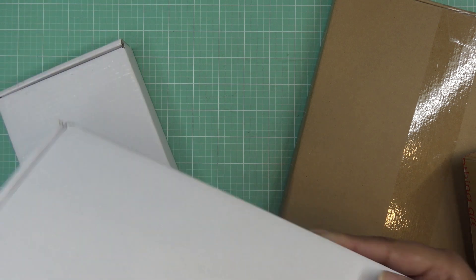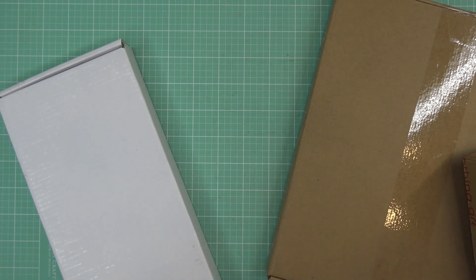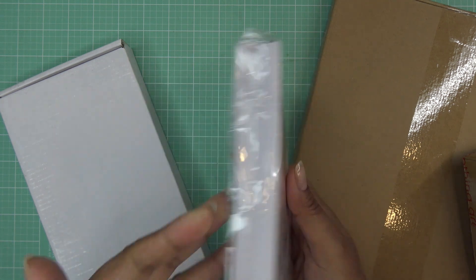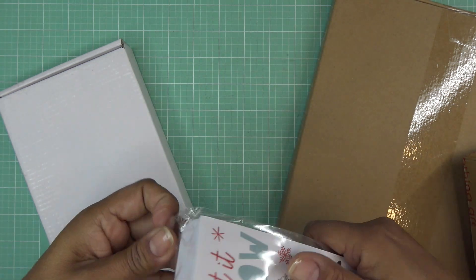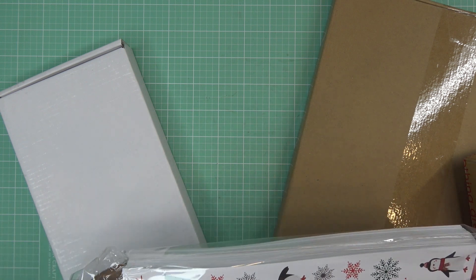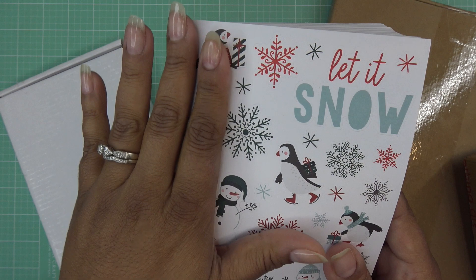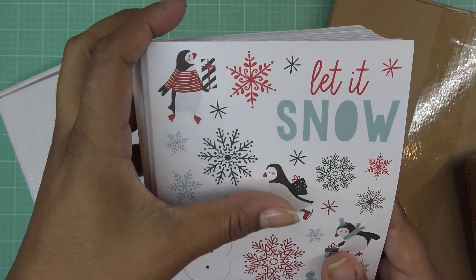First I want to show you this pack — it was open since I get sample packs. These are the Christmas sticker pack, and if you remember with the Halloween pack, I believe there are 100 stickers here. Let's check this out — I love that they are like paper, not shiny, just really really fun.